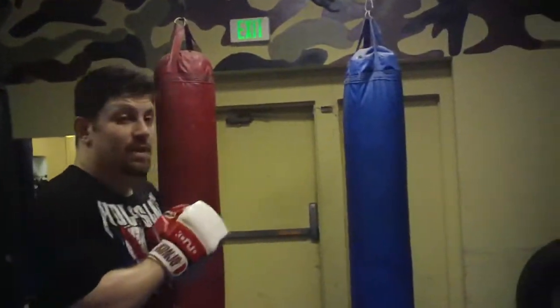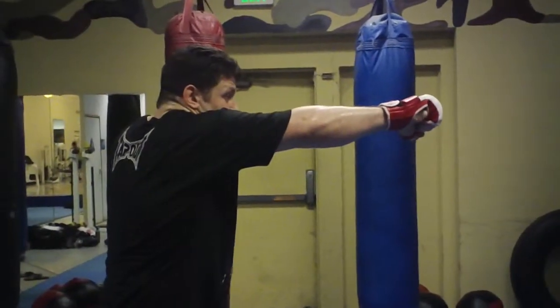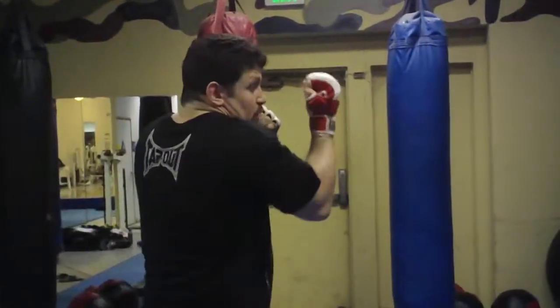So I'm going to go through some of the punches now. One, of course, is a jab. Two is a cross. Three is a front hook. Four is a rear hook, which we almost never use unless we do a forward step with it. Five is a lead uppercut. Six is a rear uppercut.